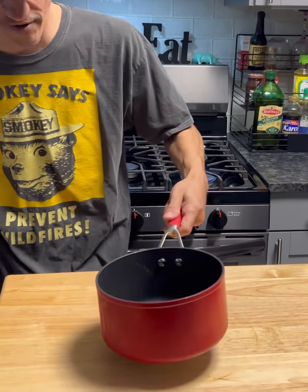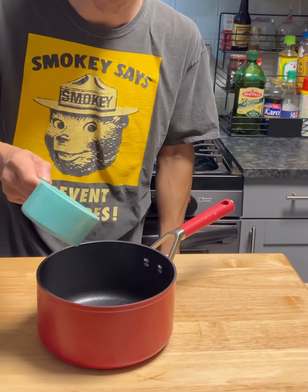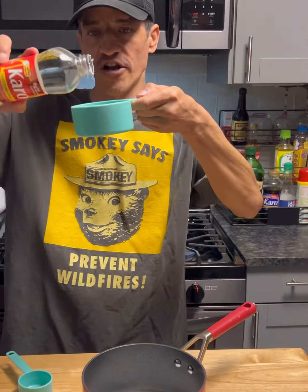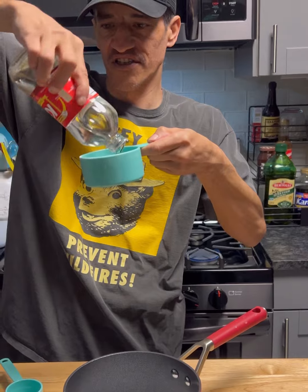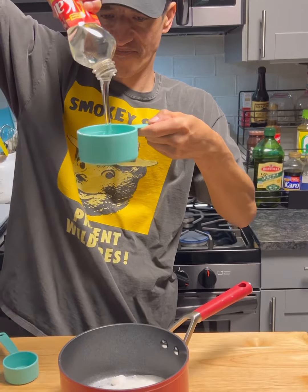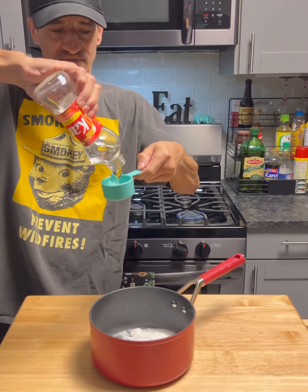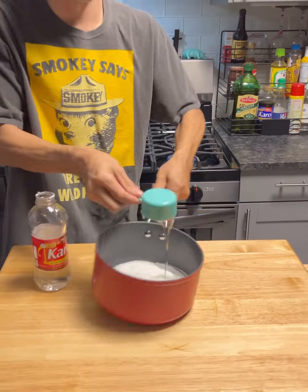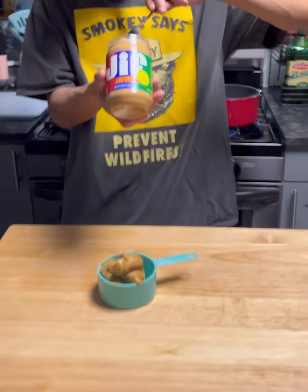We're gonna grab a medium-ish saucepan. We're going to use one cup of sugar and one and one-fourth cup of light corn syrup. There's the one cup and the one-fourth cup, right about there. Now we're gonna bring this to a boil.